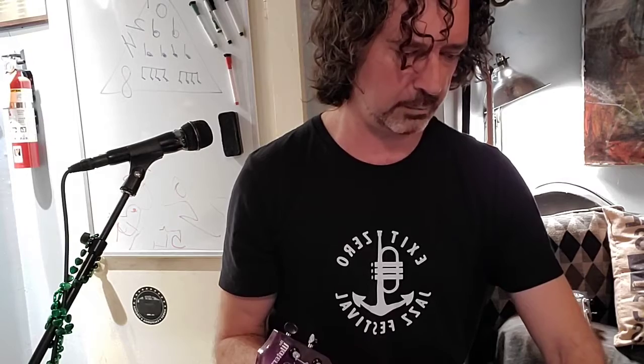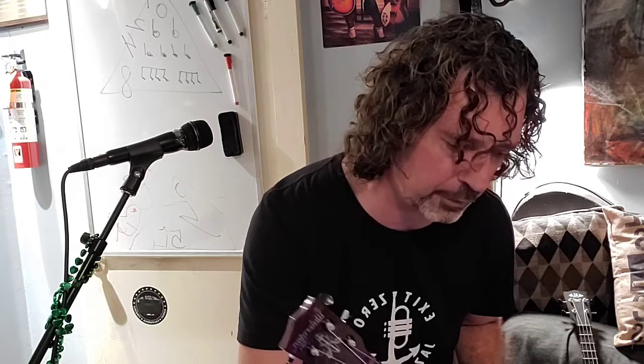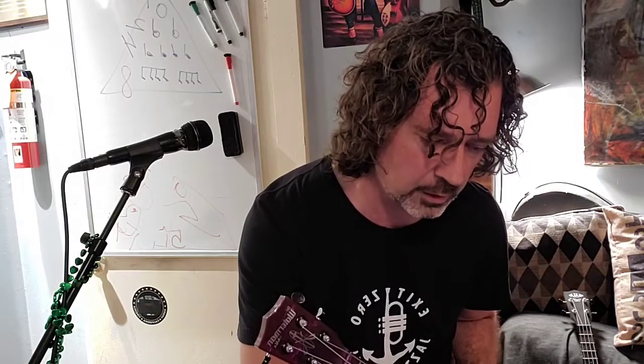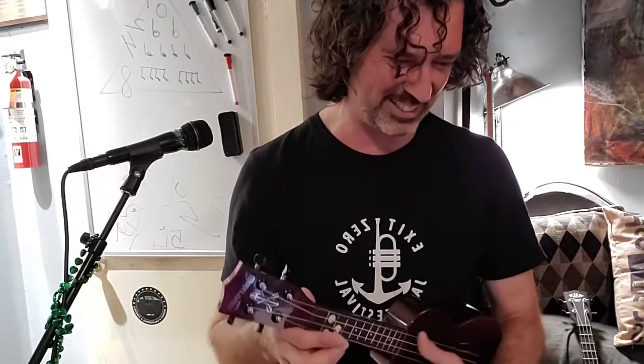Seth, instead of your first finger, switch to your second finger. Yeah, right there — put it up all the way up towards your face, the number four string. There you go — that's it, dude. Amanda, you're back. I got you on my screen.